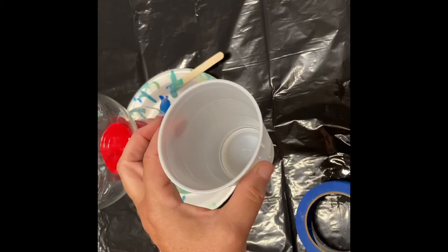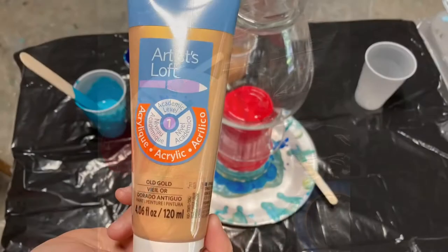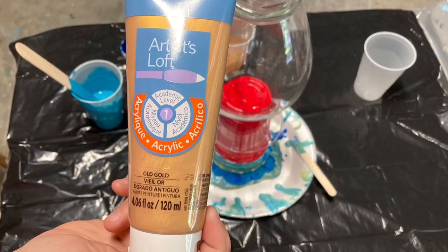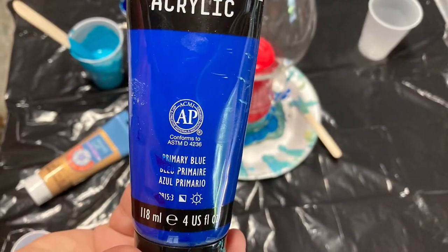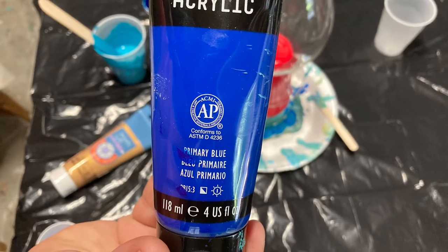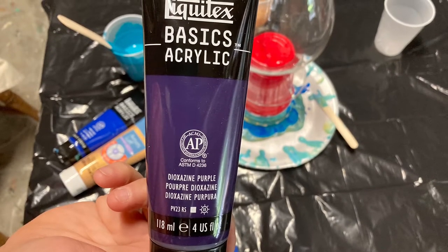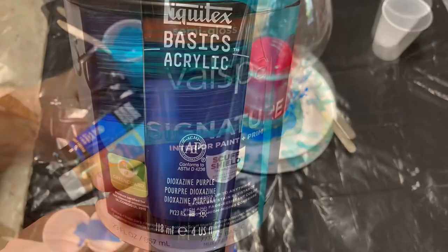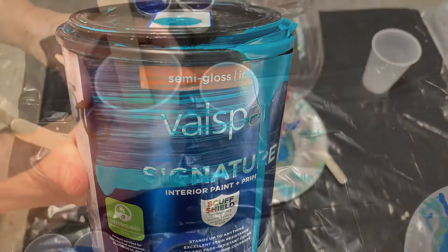I'm going to layer all of my colors in this cup and I'm using tube paints for the most part, which I bought at Michael's. You can also buy them at Hobby Lobby or Joann's or get them online. I'm using a Valspar sample for the turquoise, which came from Lowe's hardware store — it was on the mist tint table.